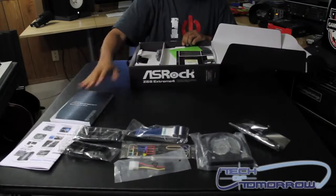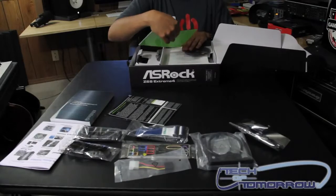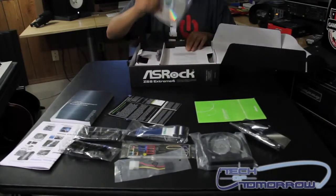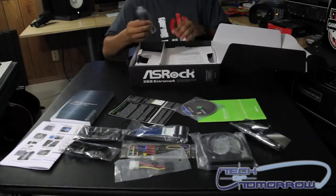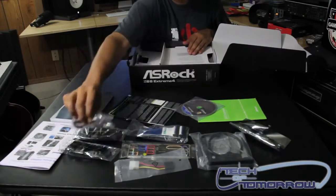Your manual, quick installation guide, software setup guide, and your installation CD. And I believe, if I'm not mistaken, these look like audio cables.